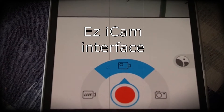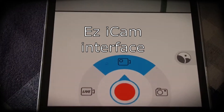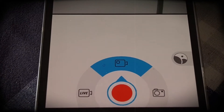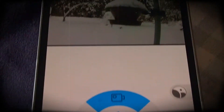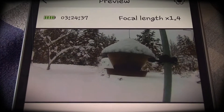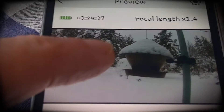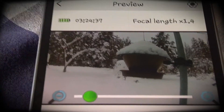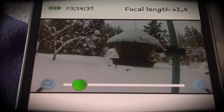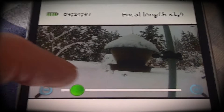It's a very simple interface. At the moment it's on video mode. To the right you can see you can take photographs, or you can also go live. If I tap here on the screen, I can zoom in by moving this green bit across.